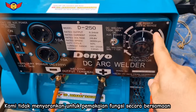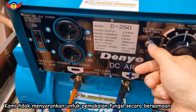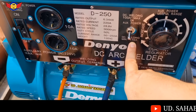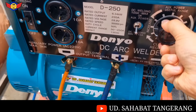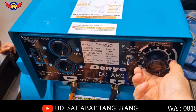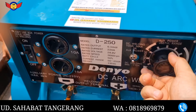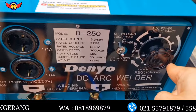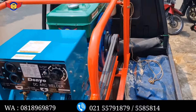Ini untuk pengaturan ampere dari Dinamolastnya sendiri. Jadi switch-nya ada 2. Untuk yang ke bawah, DC Welding, ini untuk yang maksimal sampai 110 ampere saja. Pengaturan dari sini semua, dari 0 sampai 110. Kalau untuk switch yang ke atas, berarti dari 100 ampere sesuai jarumnya, sampai maksimal 250 ampere.